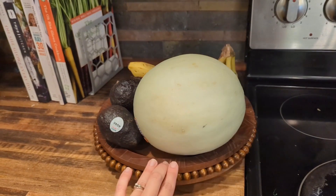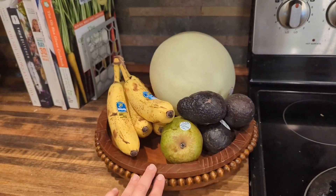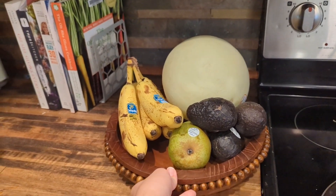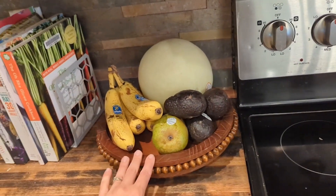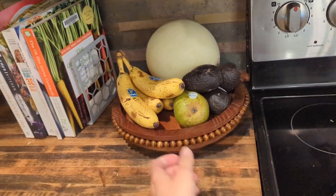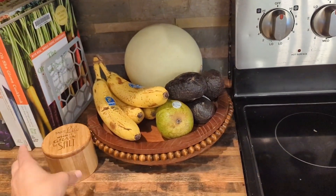Besides the fact that they're convenient because you don't really have to pick things up to move it — you just spin it around. I put my fruit on it, you can put spices on it, you can use decorations for seasons. It's just a really great tool to have.